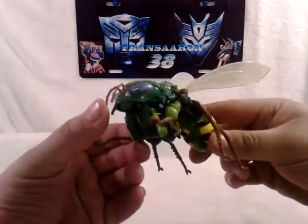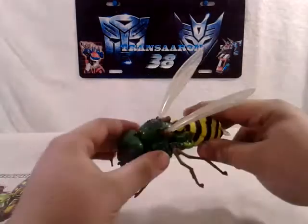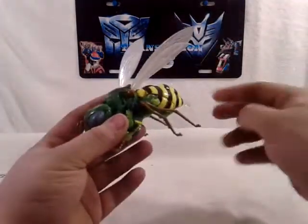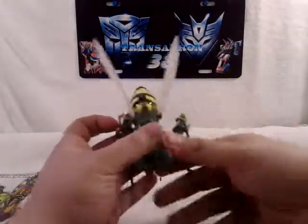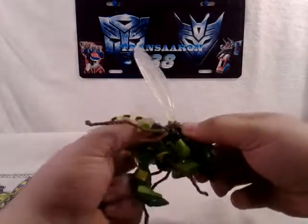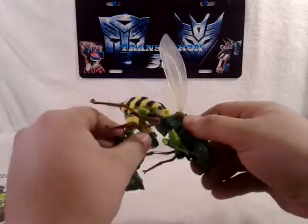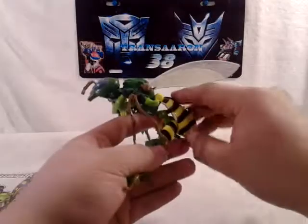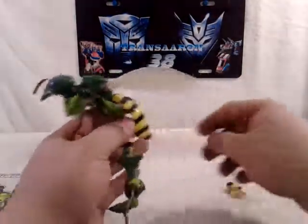You've got nice antennas here, really light plastic - I'm afraid they might break sometime. Now the transformation is very simple: you want to un-peg his arms here, and then un-peg his legs from down below. Straighten them out, and don't forget to take out his gun.